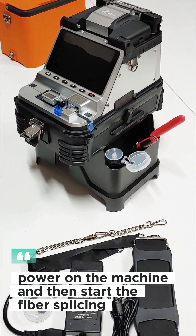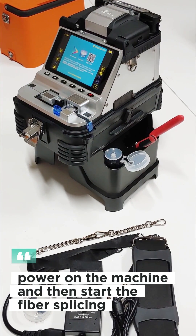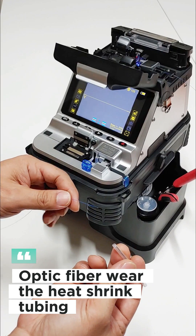Power on the machine and then start the fibre splicing. Place the heat shrink tubing onto the optic fibre.